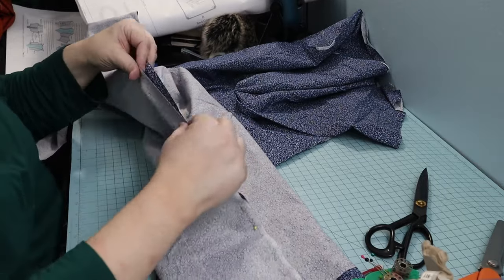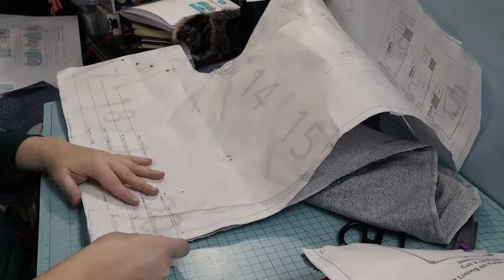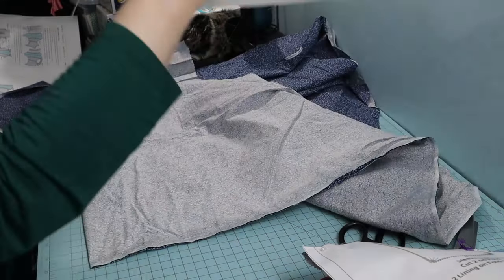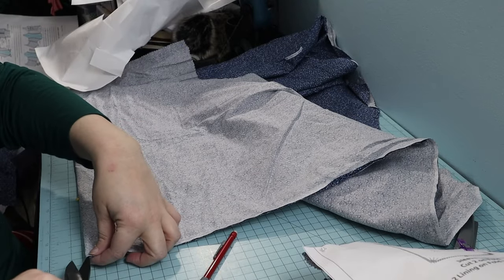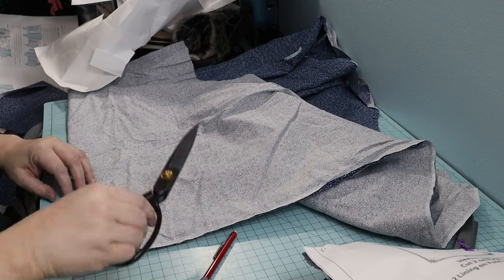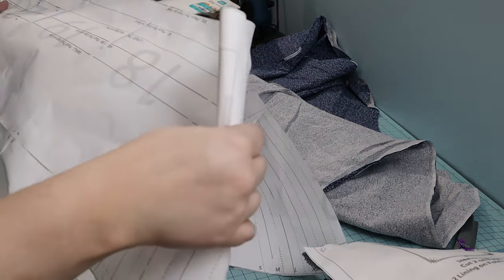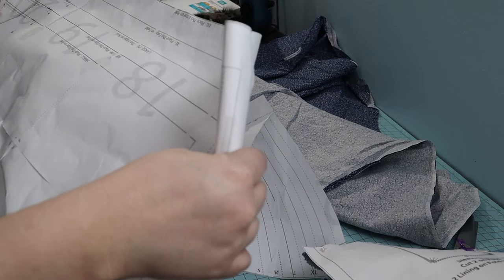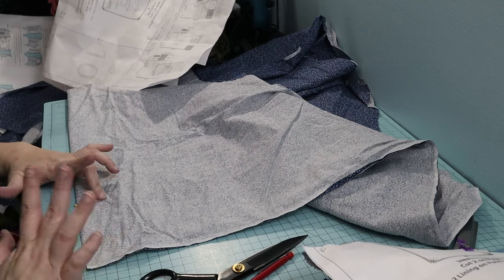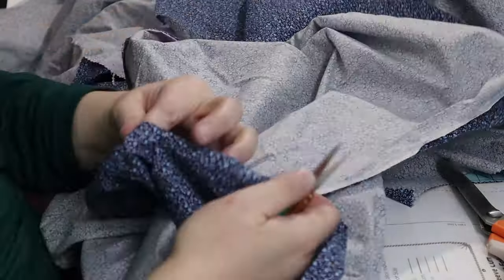My first assembly step was pinning and sewing the center back seam. I then cut the neck opening. Then I realized that I had sewn the left side center to the left side center instead of the left side center back to the right side center back. If you use wider fabric, you will not make this mistake. I undid the incorrect seam and redid it the correct way.